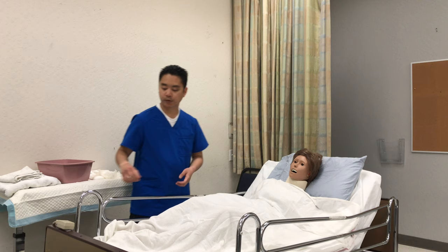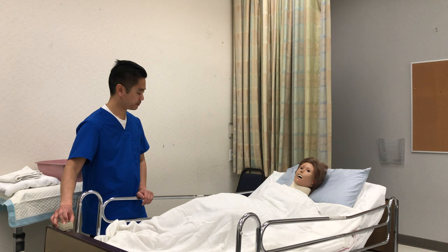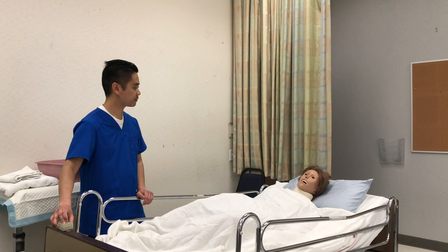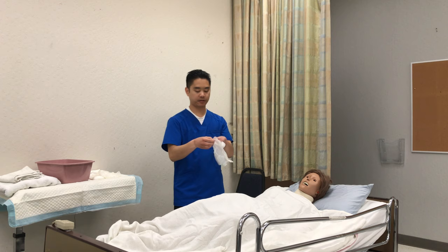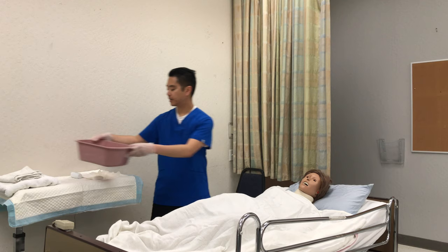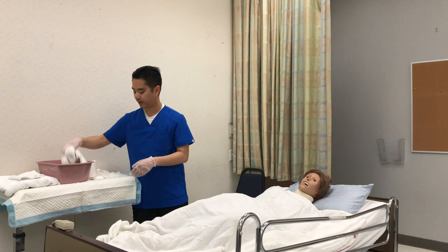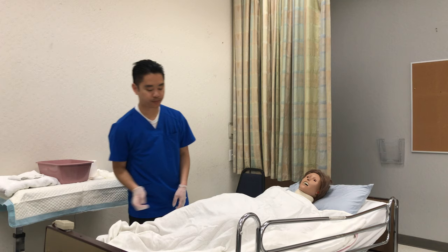I'm going to wash my hands, raise the bed to a comfortable position, lower the head of the bed, lower the side rail, and put on my next set of gloves. I'm gonna clean the patient's hands — the water is 105°, I test it and have the patient test it. I grab a washcloth, wet it, add some soap, and clean the patient's hands. You can also have the patient clean their own hands. Rinse, then the washcloth goes in the hamper.